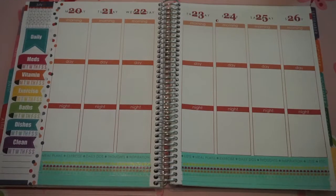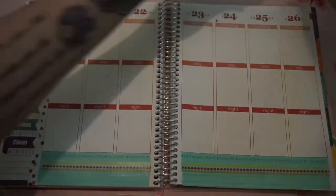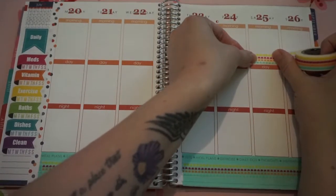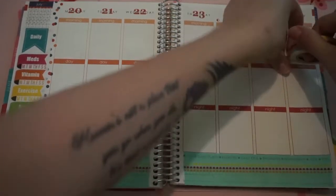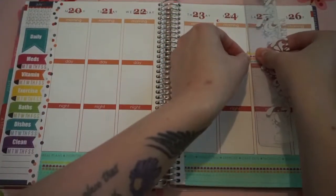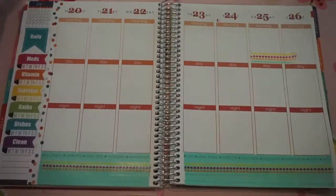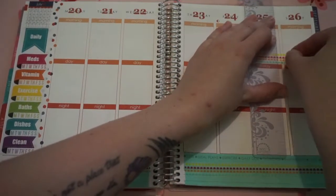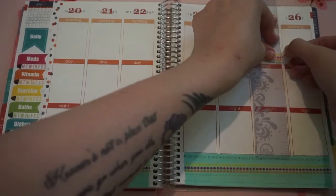I'm going to put my strip here. I usually always put the same matching washi tape on Saturday, just as a little background for my weigh-in scale that I like to put on there.